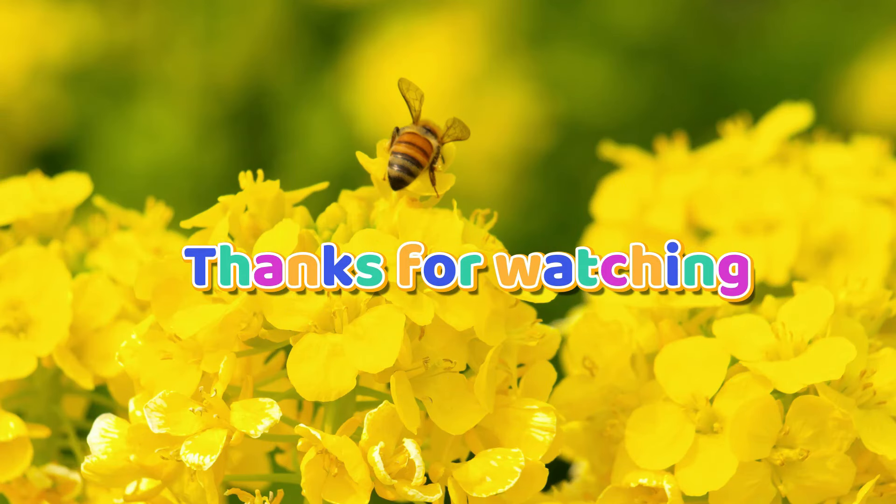Thank you everyone for watching. We hope to see you in the next video. Thank you.